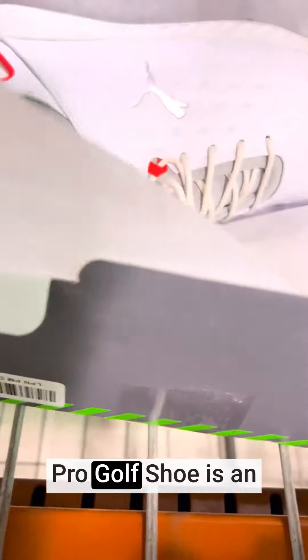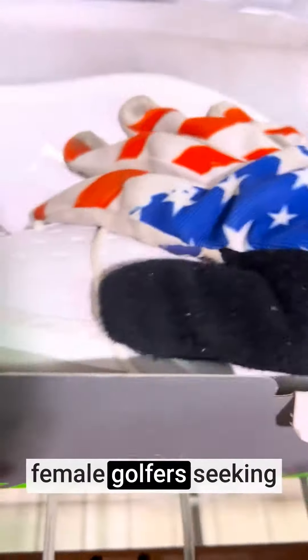This product has various color options to suit your personal style. The Puma Golf Women's Ignite Blaze Pro Golf Shoe is an excellent choice for female golfers seeking a combination of style and performance.